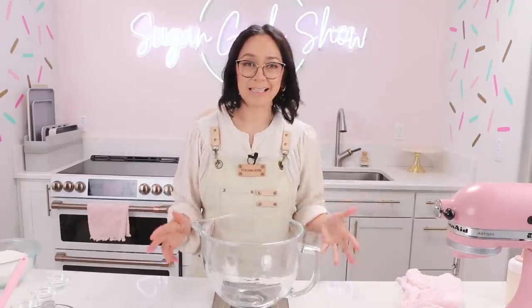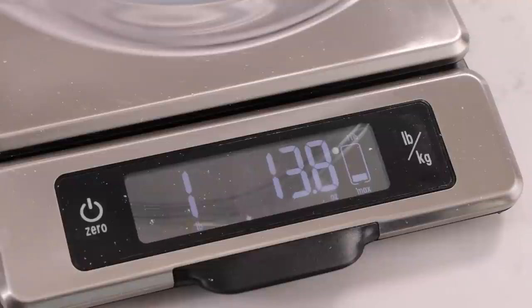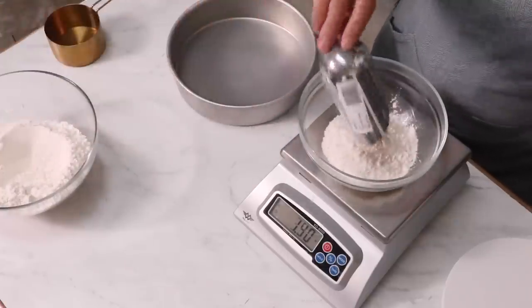I already know you guys are going to ask me what this recipe is in cups, and I promise you you will have so much better results if you invest in a scale — not only for this recipe but all your baking recipes. And if you're getting into making cakes you're definitely going to want to get a scale. Any kitchen scale from Target, Amazon, anywhere is going to work for you.